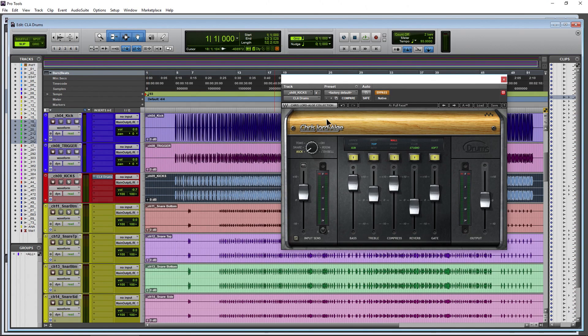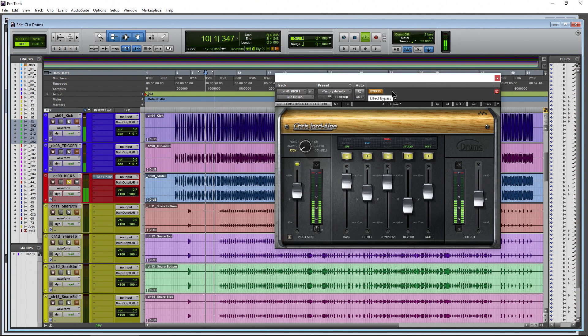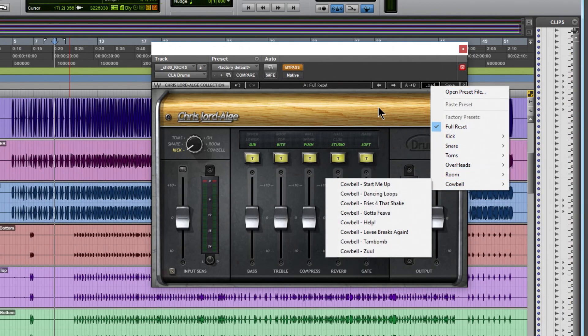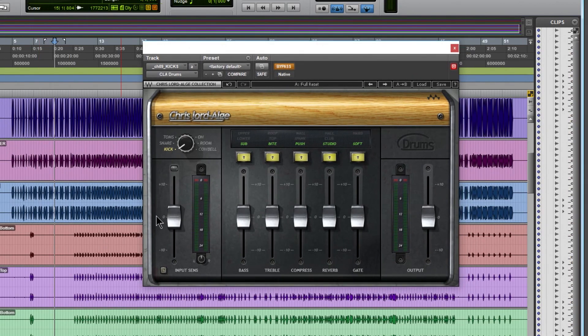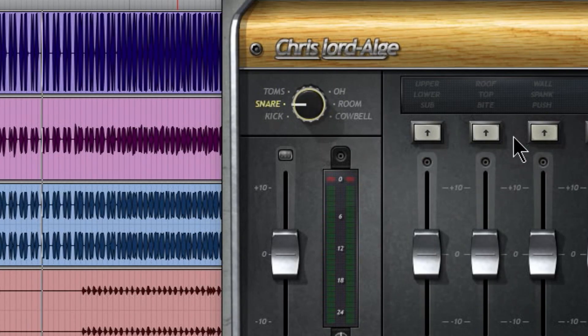The best way to learn the interface is to see it work. Right now it's bypassed with everything at center. When you turn it on, you'll notice there's processing going on even without making any adjustments. Even with all controls turned off, there's still processing happening - this is Chris's default starting point built into the plugin.